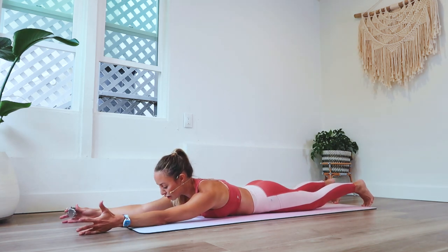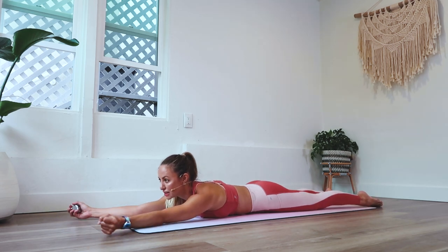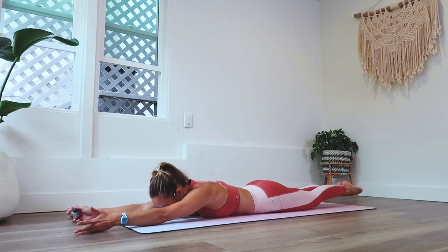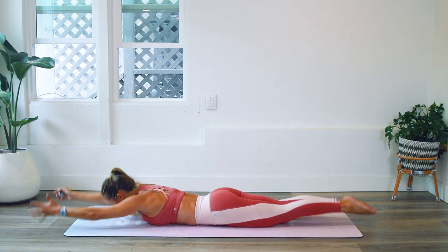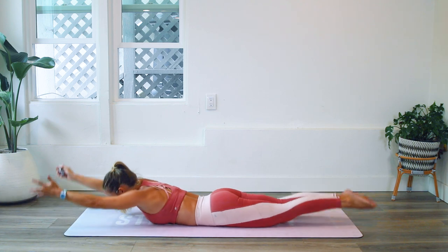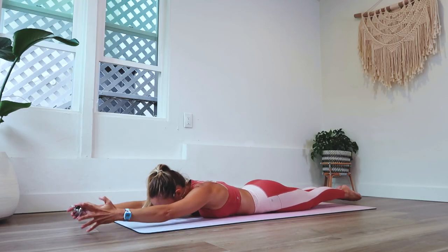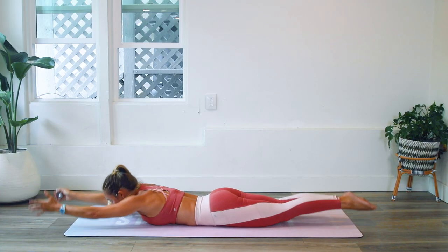Reach out long — I always like to feel like someone is pulling my arms one way and my feet the other, making myself really long like Gumby. That'll help give you more energy. Even though you're on your stomachs, keep that core slightly engaged and use that breath. Remember how we learned to breathe into the sides of the ribs — not just a chest breath, but into the ribs.